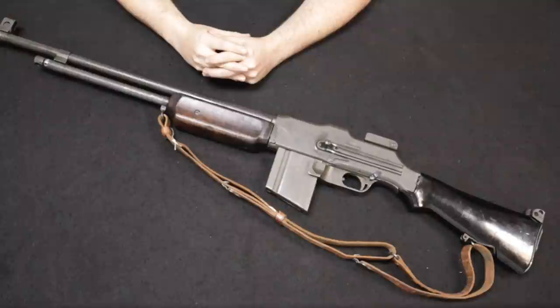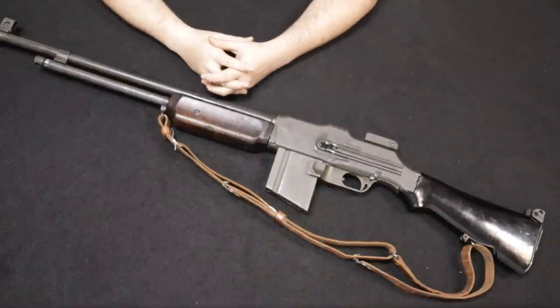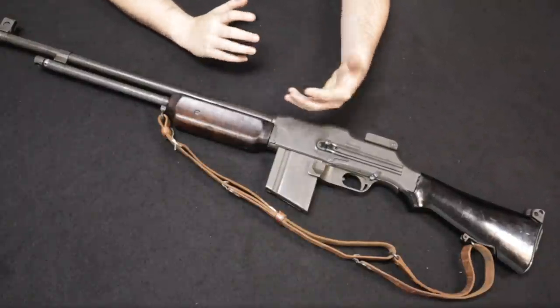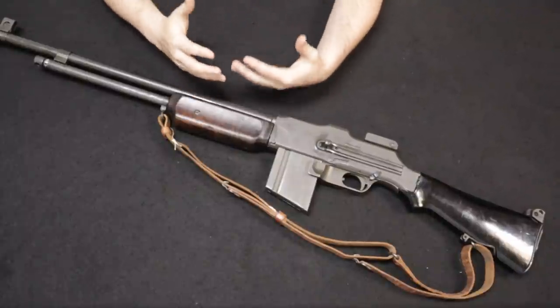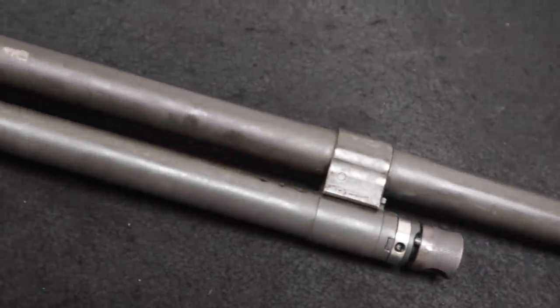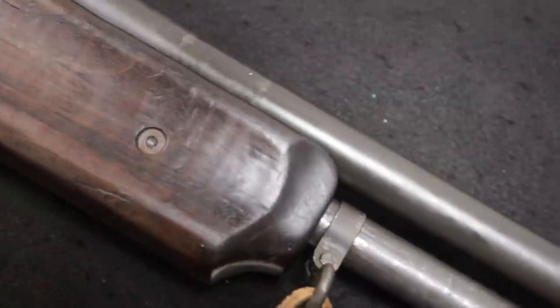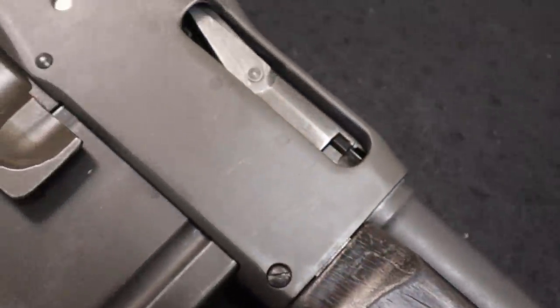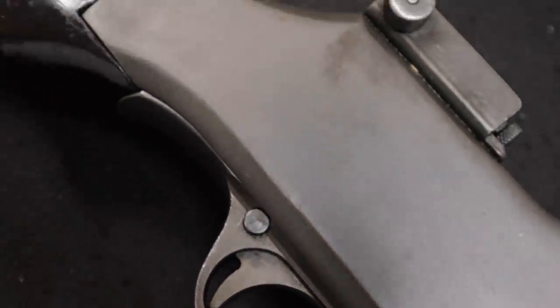John Browning approached the United States Ordnance Department requesting an audience for a demonstration of his machine guns, which he received before a group of about two to three hundred people who were awestruck by the sheer firepower, reliability, and modern nature of these machines. One of the biggest stars of that demonstration was the BAR rifle, and in 1917 it was adopted — the Ordnance Department pressing forward to produce as many as possible.